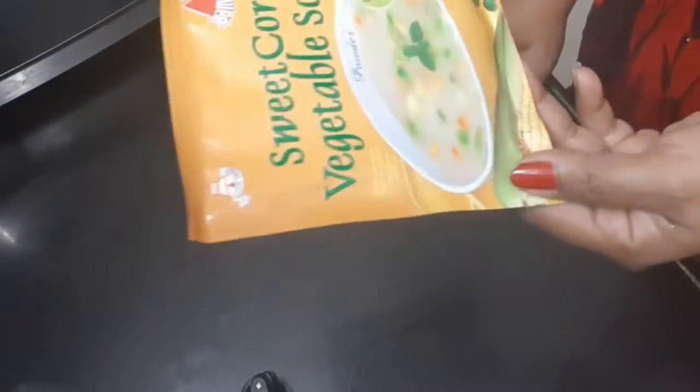Hello friends, welcome to Vijayarady Vlogs. Today we are going to prepare a sweet corn vegetable soup.